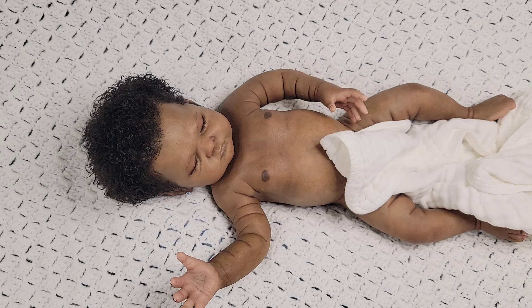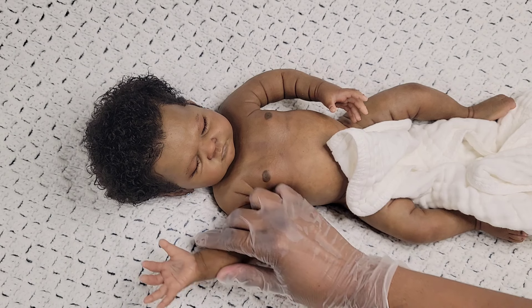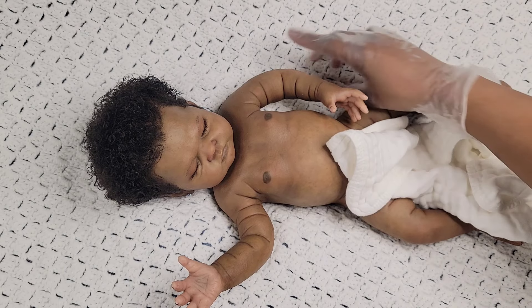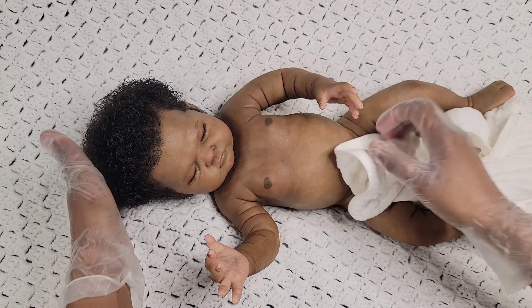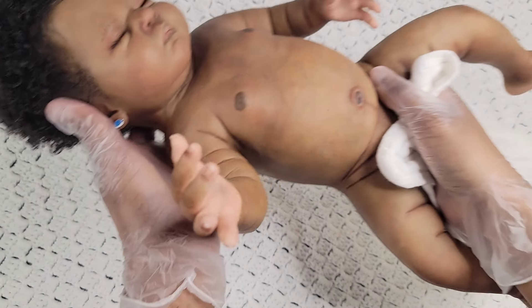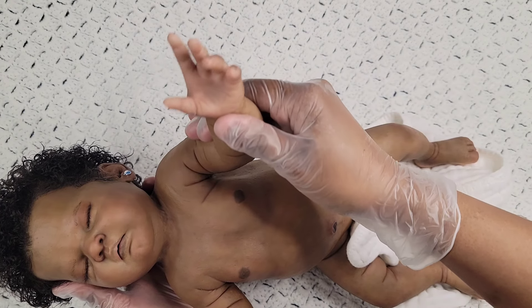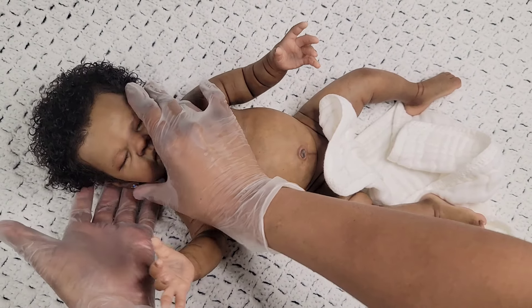I put some of my earrings in because I'm going to put this outfit on her to see if I can get it to fit. I just use my own earrings for my babies and then if I decide to change them I will later. I want you guys to see her hands, her details, and her feet. Her mouth does open — bring her up a little closer — her mouth does open, guys. You can see both hands and feet.